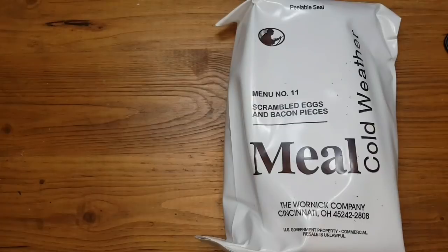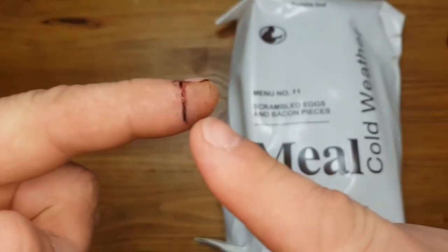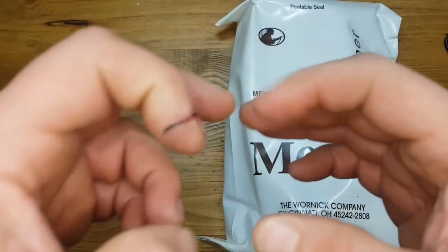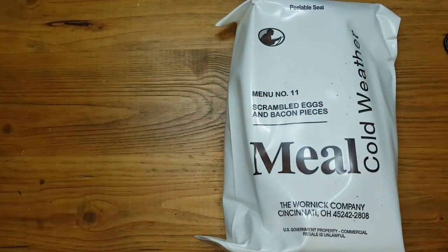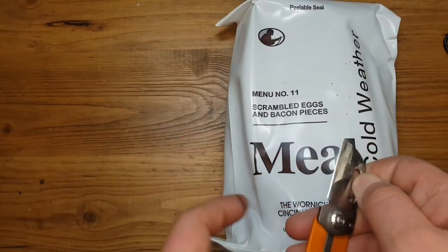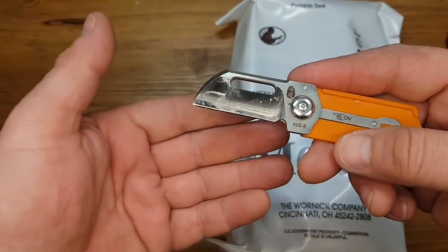Hello everybody and welcome to another MRE review. Today it's cold weather meal, menu number 11, scrambled eggs and bacon pieces. My finger is damaged, this one is not in use. I'm a veteran — veteran of knives and whatever — so I open it with a knife.